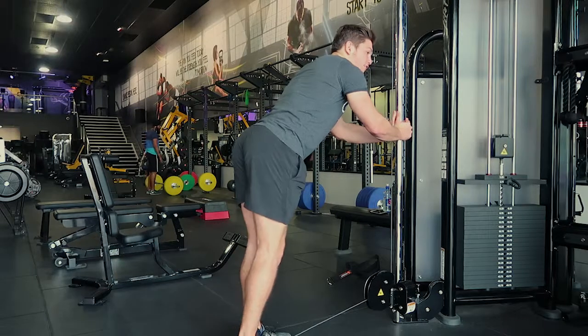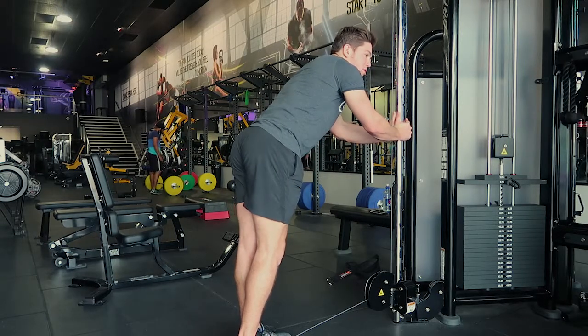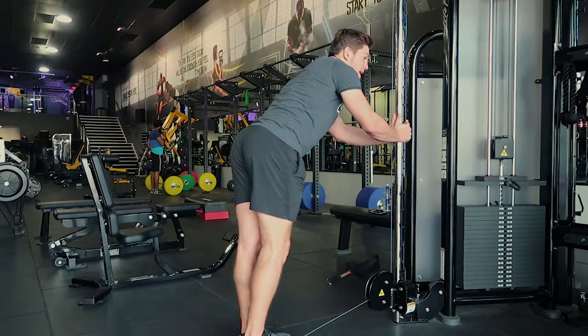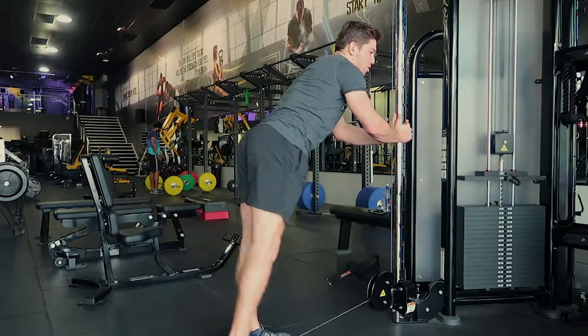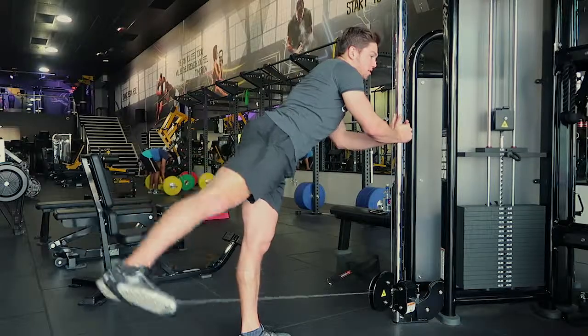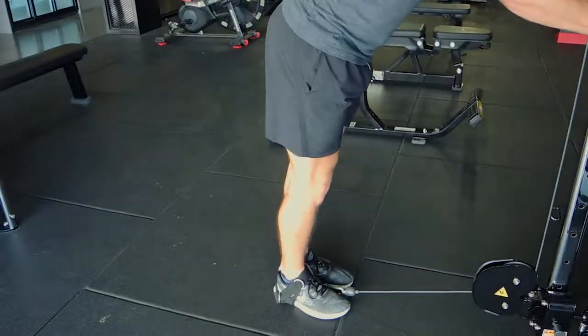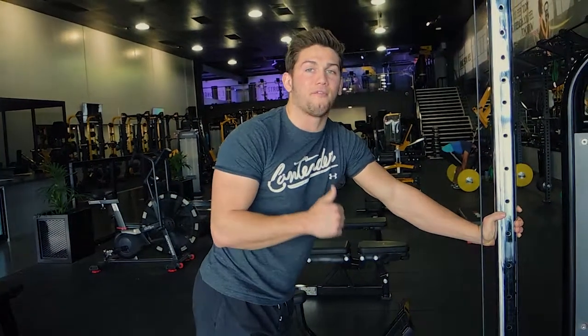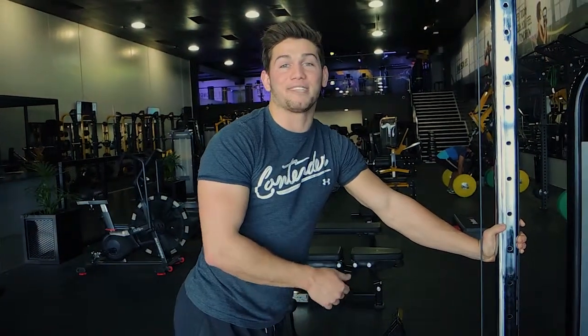If you're feeling it in your back at all, abduct slightly by turning your knee outwards and controlling down — so you're externally rotating. That way you're going to get more activation through the glute and less through the back when performing the movement. And that is single leg cable kickbacks.